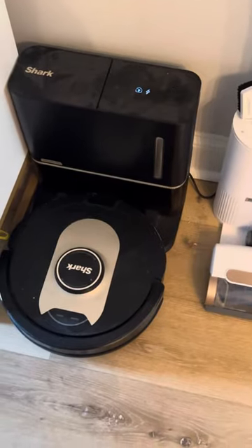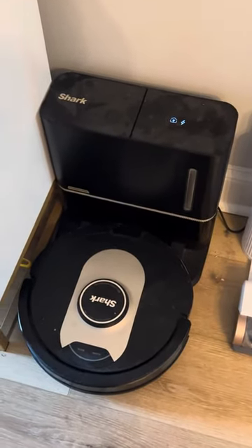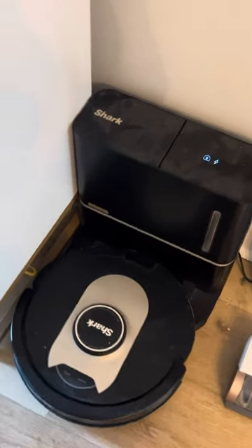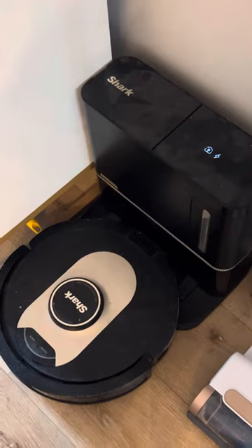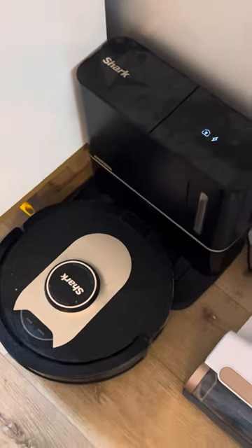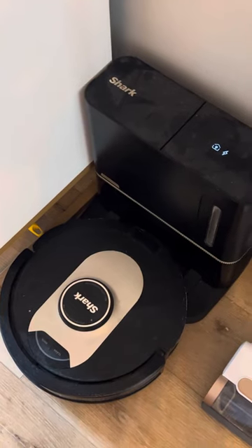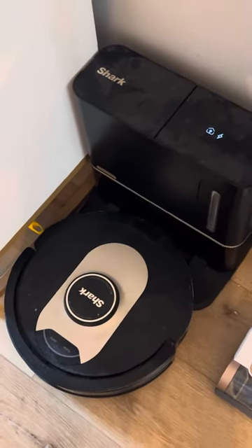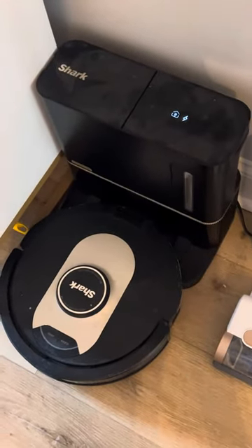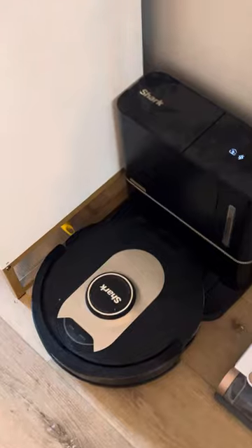We love that it empties itself, and we also love that we have the app, which allows us to map out our home. After dinner or whatever, we can tell it to vacuum the kitchen. You can also set this vacuum up with your Alexa and tell Alexa to vacuum the kitchen or whatnot — you can make sure it's connected in that way. Overall, we love it.